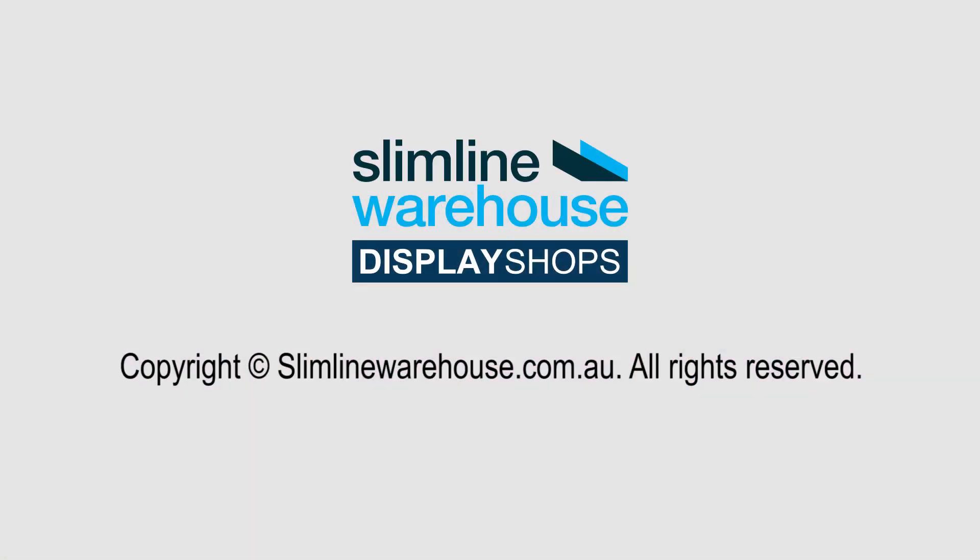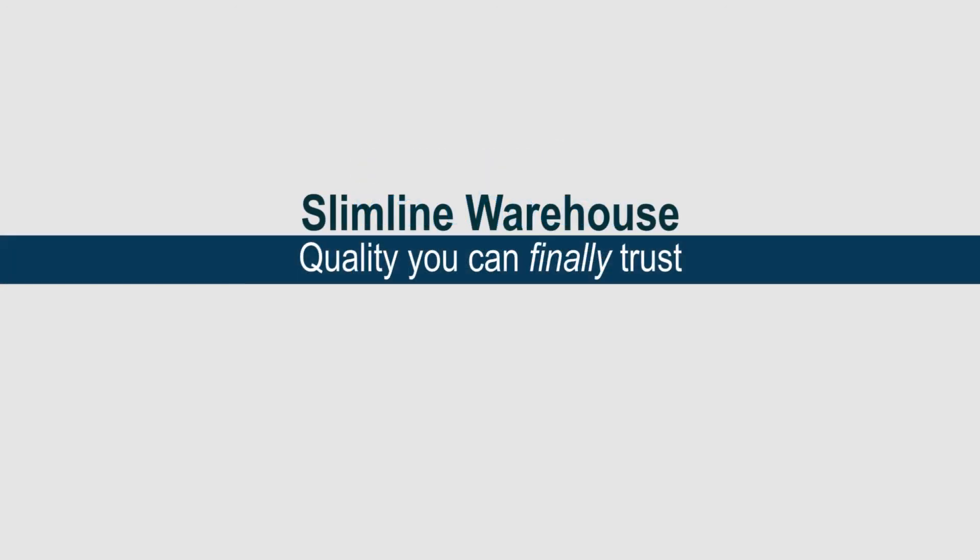Don't delay! Purchase yours online today by 2pm and enjoy same day dispatch anywhere in Australia. Slimline Warehouse — quality you can finally trust.